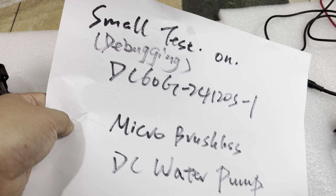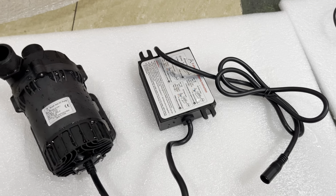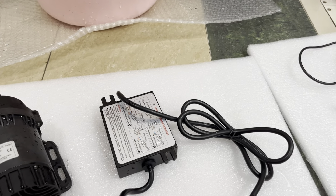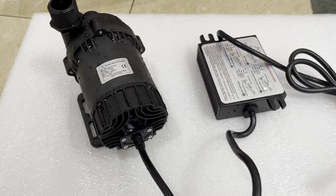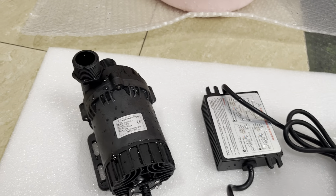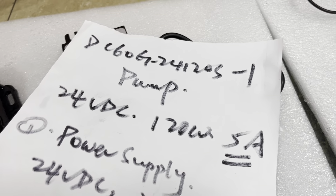Regarding this Microbrushless DC water pump: the rated voltage of this pump is 24 volts DC, and the rated power consumption is 120 watts. So the rated working current of this pump is 5 amps. The parameters are just here — 5 amps.